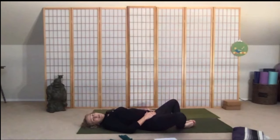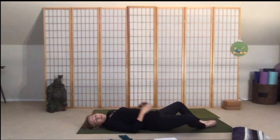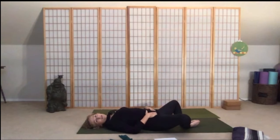Draw your knees open so we'll come into bound angle pose, baddha konasana. Rest your hands on your belly, just tuck the shoulder blades down. You can push the feet a little bit away to make that diamond shape with your legs, or draw the feet in towards your body. Rest your hands on your belly and close your eyes — tuck that chin in and soften the shoulders down.